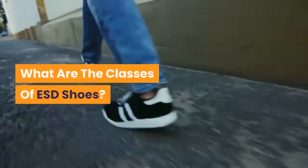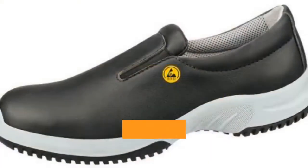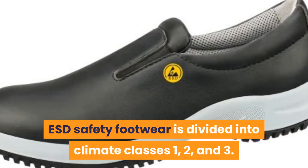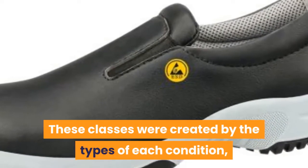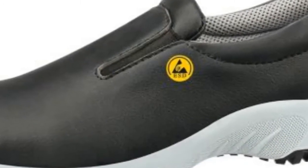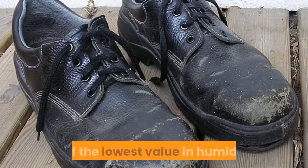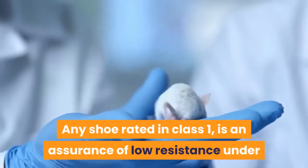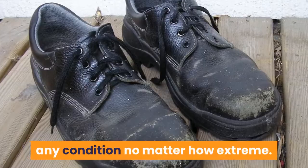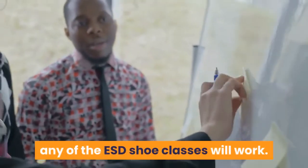What are the classes of ESD Shoes? Two factors that play a big role when it comes to the electrical resistance of ESD Shoes are temperature and humidity. ESD Safety Footwear is divided into Climate Classes 1, 2, and 3. These classes were created by the types of each condition — temperature and humidity. Picking the Class 1 ESD Shoes, for example, will give you the highest value in temperature and the lowest value in humidity. Any shoe rated in Class 1 is an assurance of low resistance under any condition, no matter how extreme. So, depending on the extremities and length of working hours in your workplace, any of the ESD shoe classes will work.